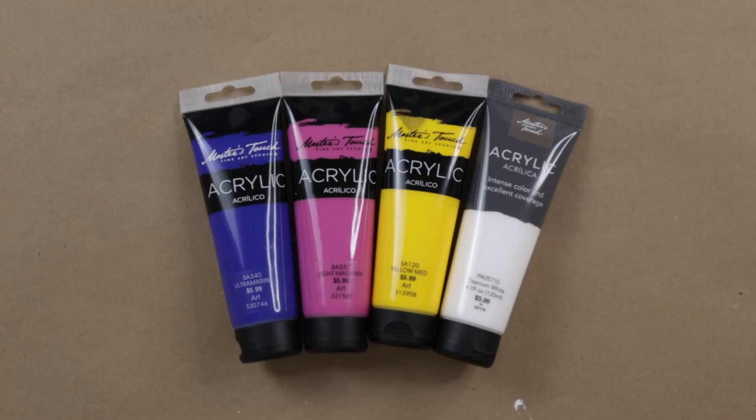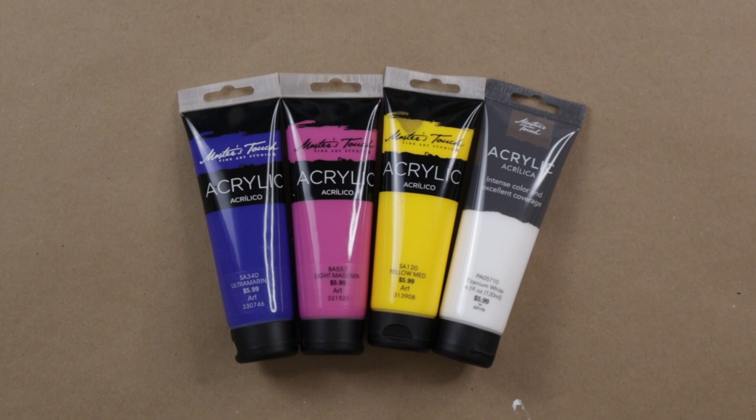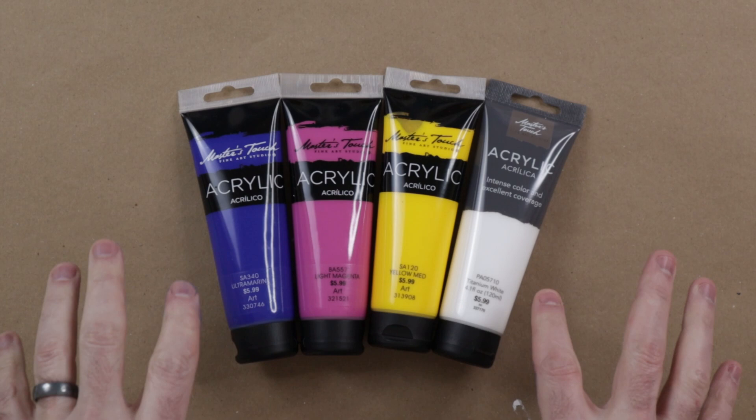So you want to know how well the Master's Touch acrylic paint will work with acrylic paint pouring. We are going to put it through the test and I will let you know what I think of this paint in relation to acrylic paint pouring.